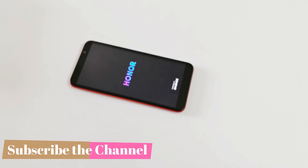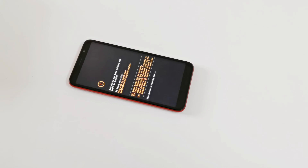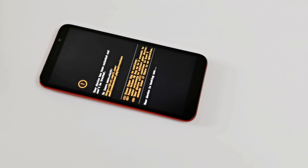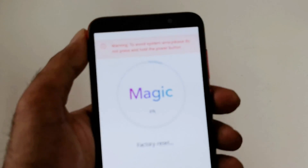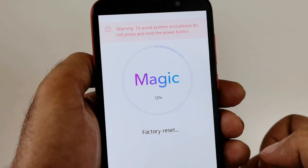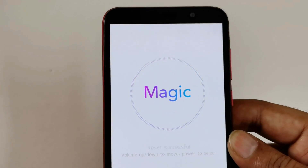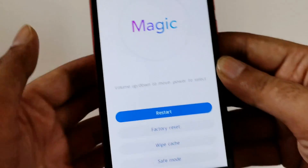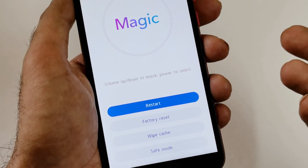After that, the device will reboot. It will take a few minutes. Once the device reboots you will have a brand new smartphone in terms of content and will have to start fresh. You can see the factory reset is being performed on my Honor 9S and the reset is successful.